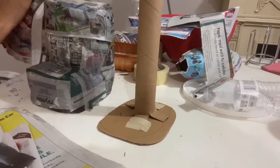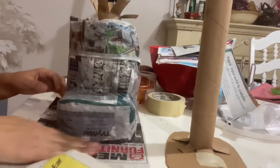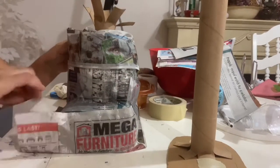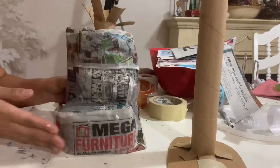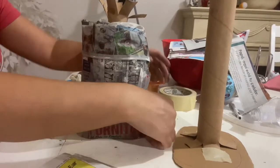My mom did the foot off camera. For this step you just crunch the newspaper with a bit of the mix and make the desired form based on the image you're trying to copy. Since we're making Chimmy, we looked at his image and tried to make the foot as close to his actual foot as possible, just for reference.